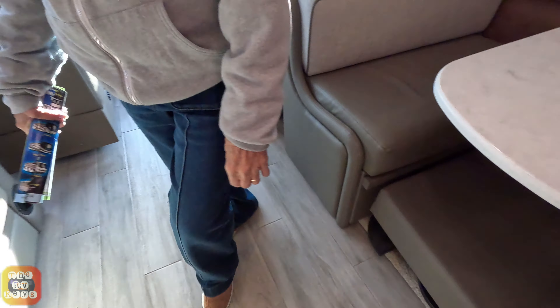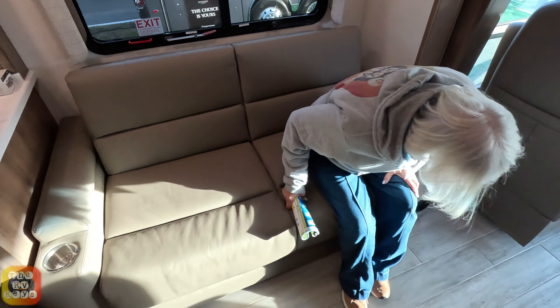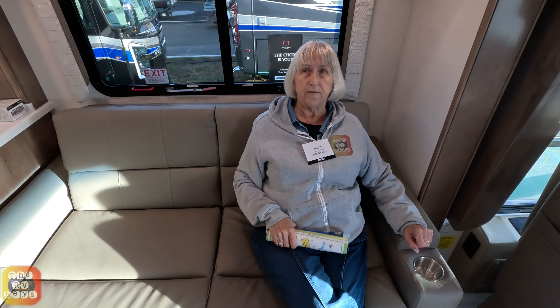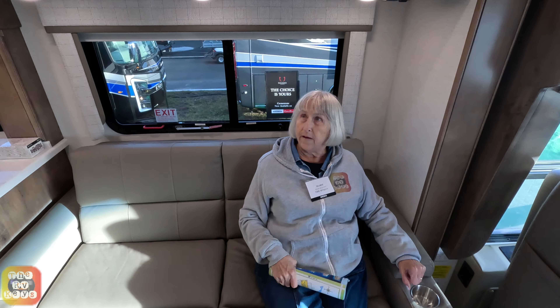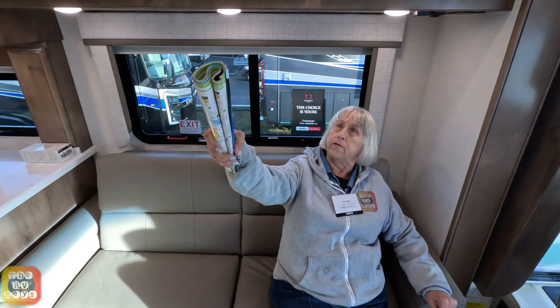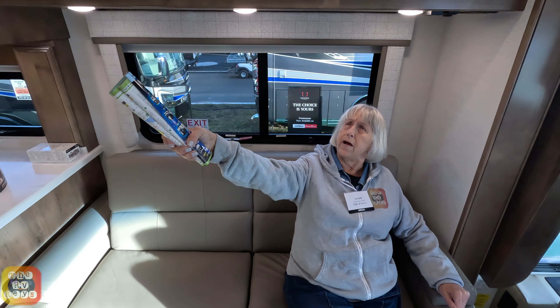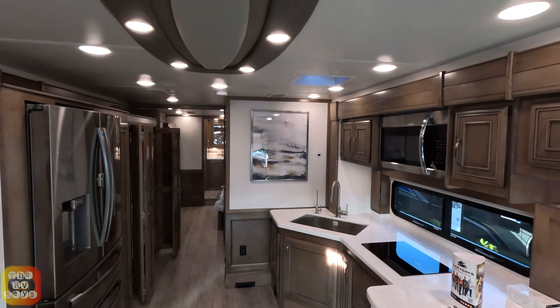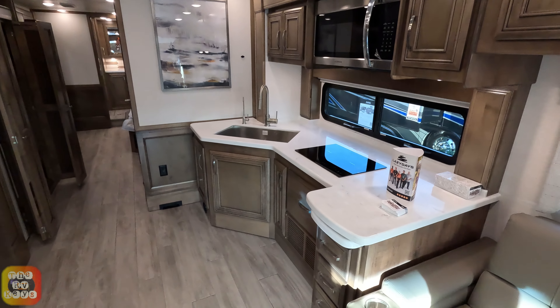Across the way we have our jackknife sofa with little drink holders. Pretty comfortable, with a straight shot to the TV set. They have a nice design on the roof — more of a darker camo brown with lights around it. It's kind of nice; it accents the whole area.